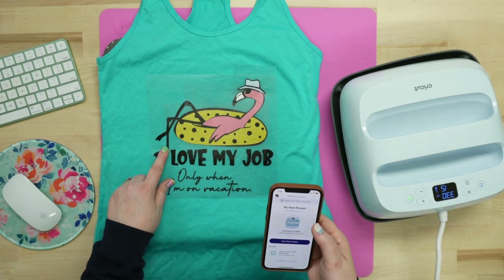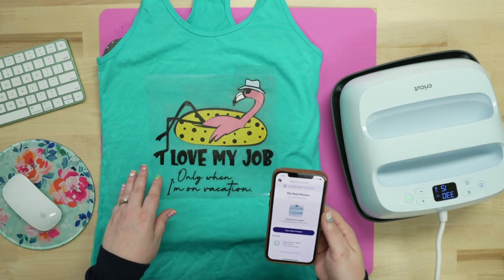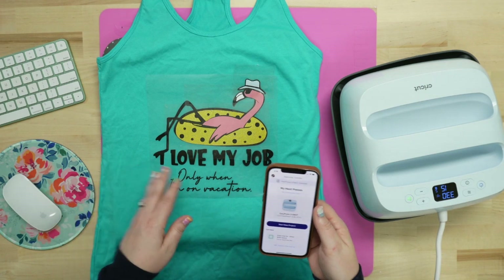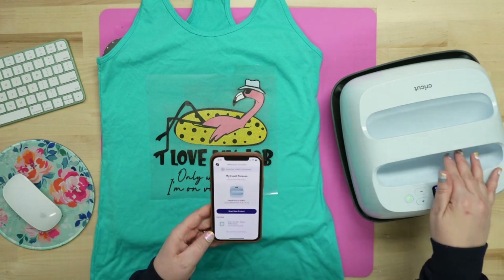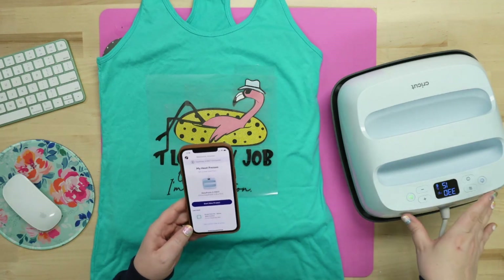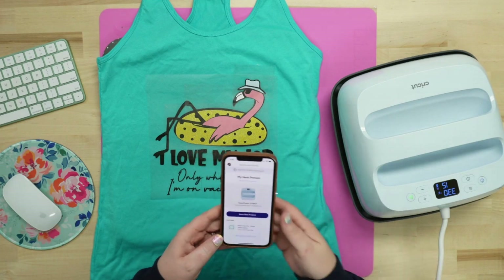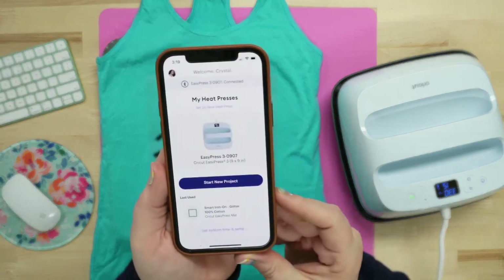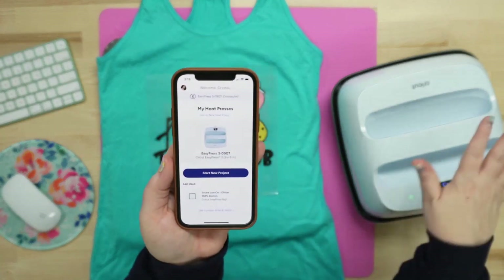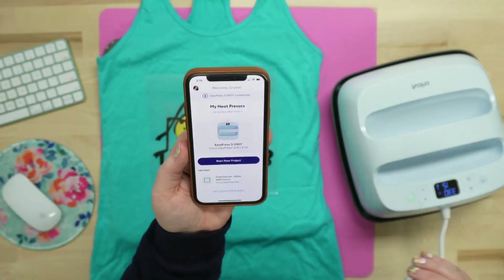I'm using Siser EasyWeed today, so we actually want a two second tack down in between layers, and that's what we're going to do. If you purchase the new Cricut EasyPress 3, whichever size model you have — I'm going to be using the 9x9 — I'm going to show you guys how to custom set those settings. We've already opened up the Cricut Heat app. Everything I'm using today is linked down below.